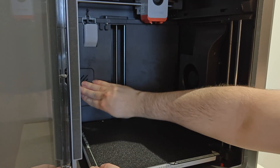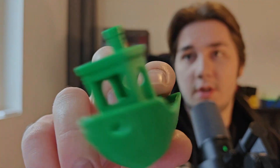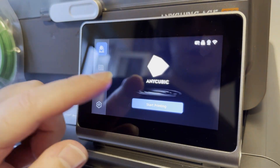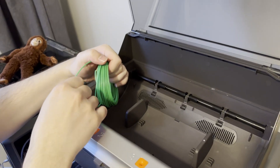My first print was a benchy, and it came out good — no issues. This was done with the included PLA filament and the included file, and yeah, no complaints.